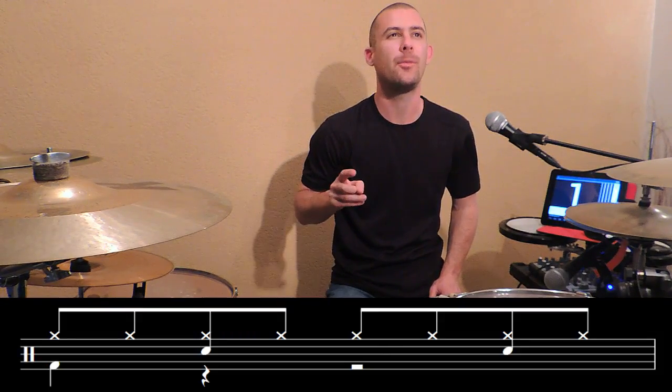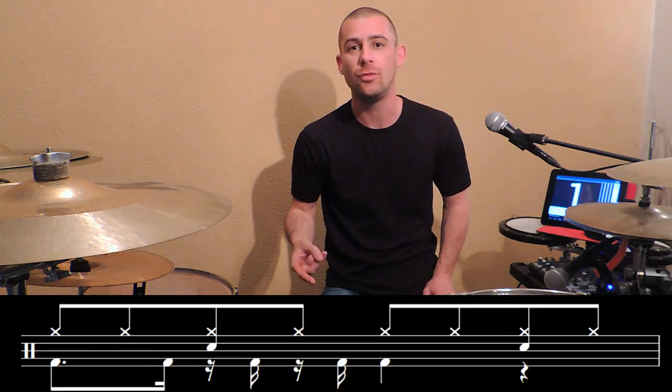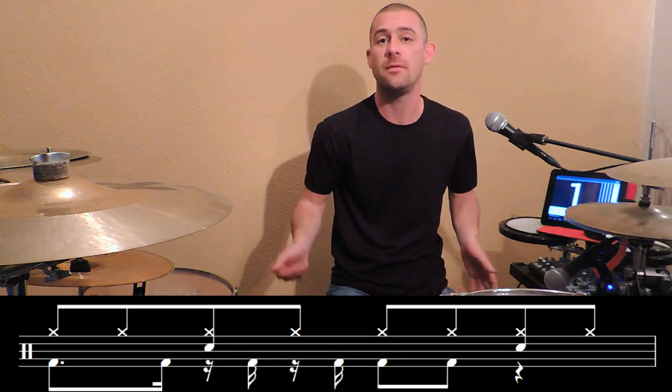Et tant qu'on y est, on peut aussi composer soi-même son propre rythme. Par exemple, vous pouvez vous dire : je vais commencer par une grosse caisse, après j'enverrai une directement avant la caisse claire, une autre directement après, puis deux d'un coup, une autre sous le charleston — et c'est parti, vous essayez.